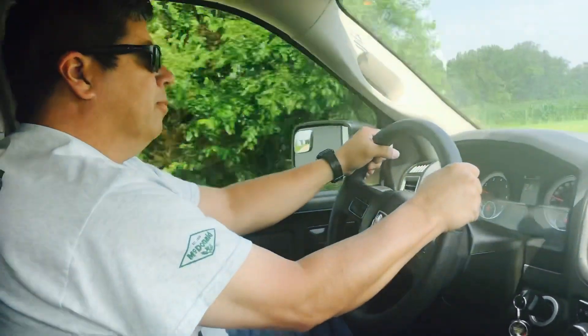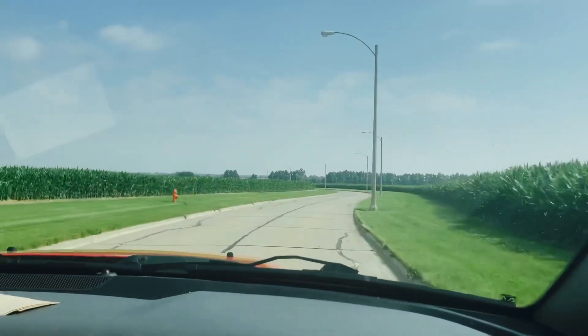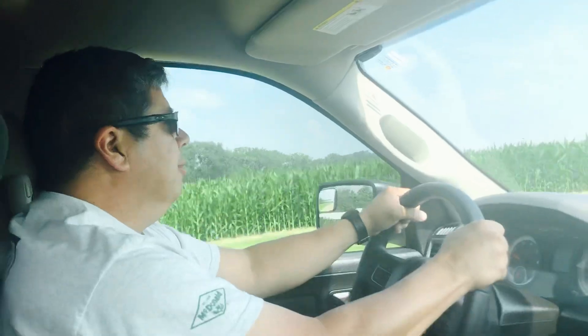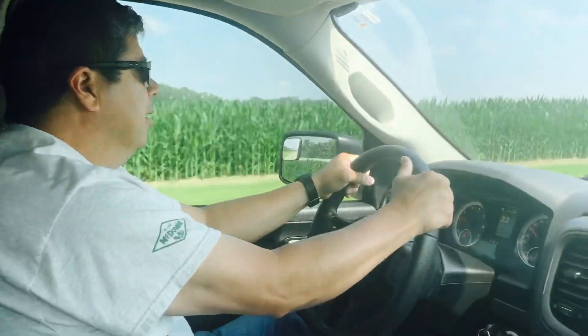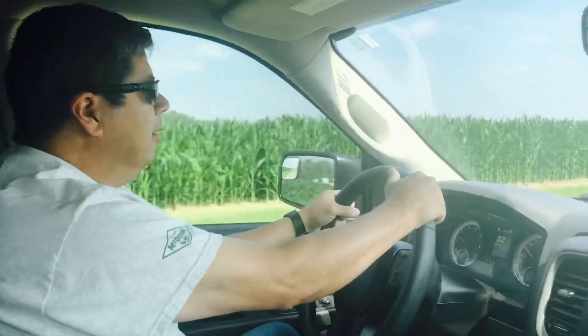That's all it is. So you're driving. Watch what you're doing. Look for anything that's going on in the road.